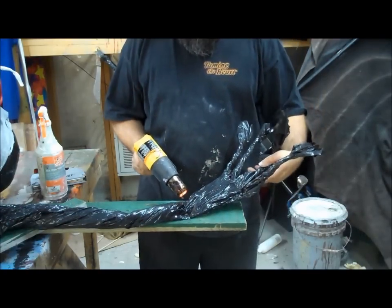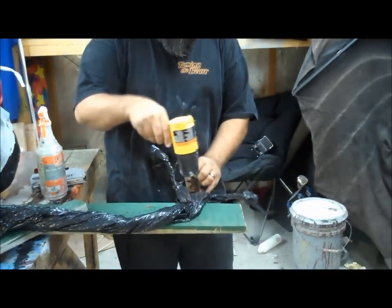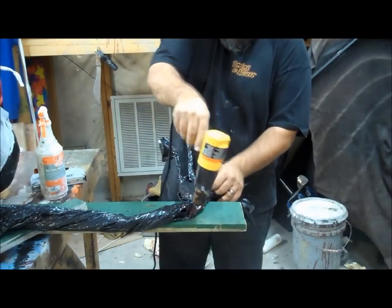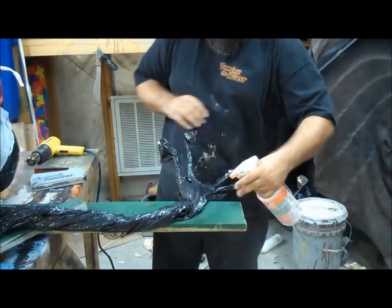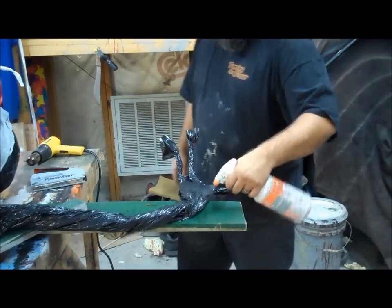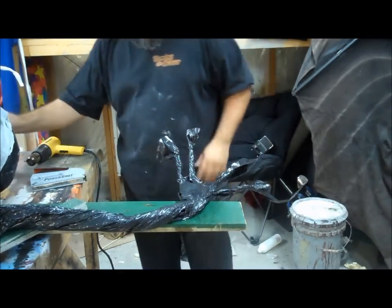I'm really going to heat up this wrist. I want the wrist to heat up and I want it to hold this bend I'm putting in it. Now that it has the bend that I want, I'm cooling it down really quick. You saw a little bit of steam come off of there, cooling that down. Back to my heat gun.